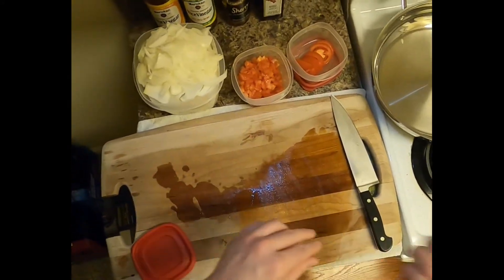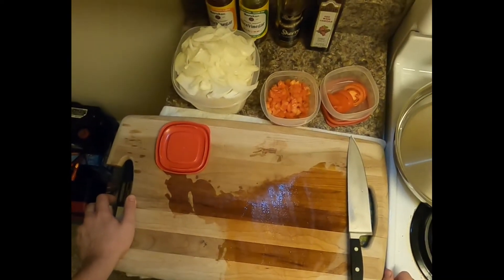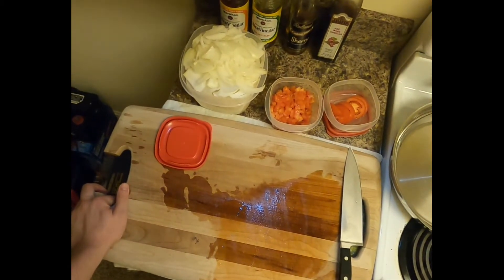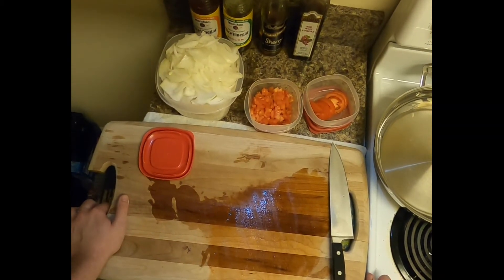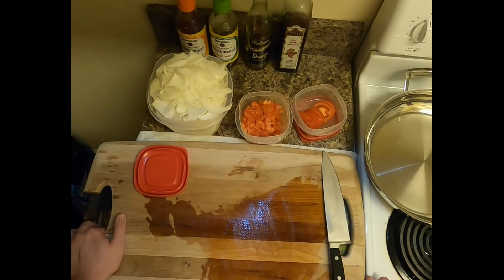And that's some Roma tomatoes there. I hope you all enjoyed it, maybe learned something. By all means, if you have any questions or tips you'd like to share, or there's something in the kitchen that's given you fits and you want some help, give me a shout, let me know — maybe I can help. Thank you very much.